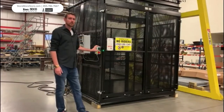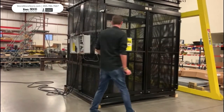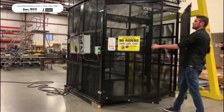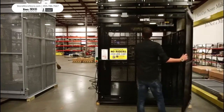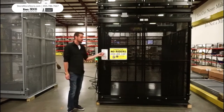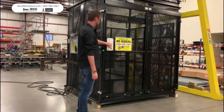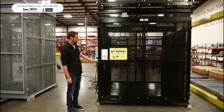All of our pallet masters come with double swing gates. As you can see, you have to push the first level illuminated light to unlock the gate. Every pallet master comes with operator instructions on the push button stations, which tells you how to operate the door when the unit is in fault mode or when the emergency button has been pushed.